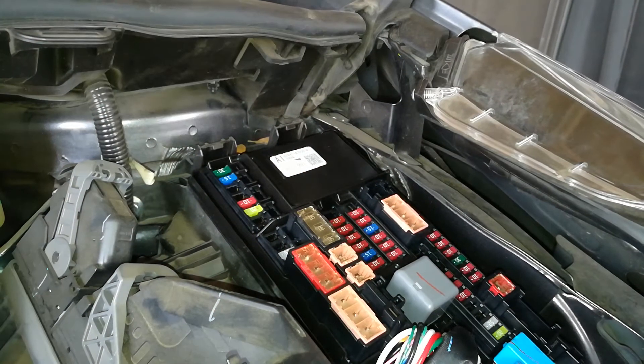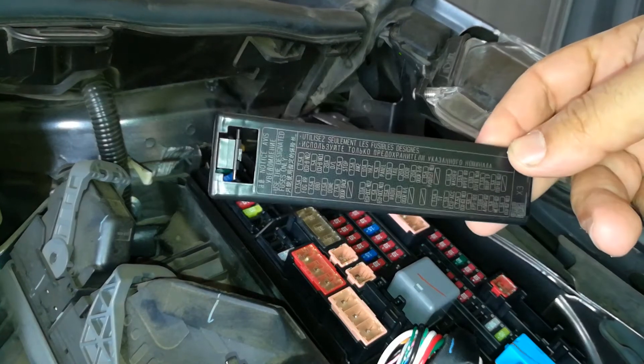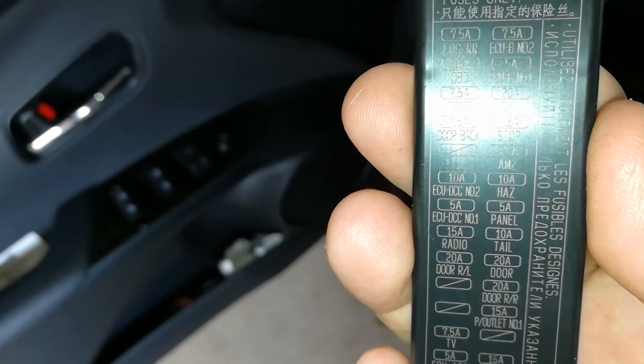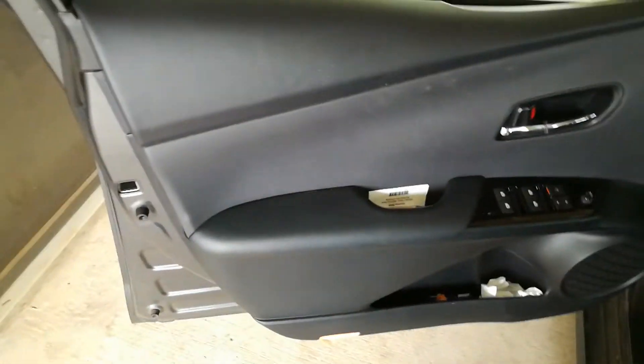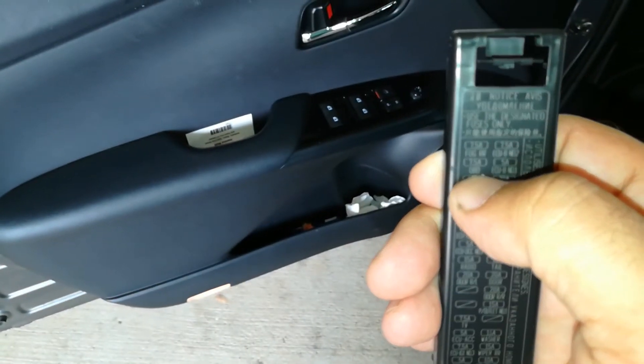All these fuses here in the engine compartment checked out, but by the OBD2 port inside — you've got to get on your back — there's going to be another fuse panel, and I'm going to show you where that's located. It's going to be right over here in this corner right by the parking brake, and if you look at this cover right here, there's a 7.5 amp fuse right at the top that says OBD.